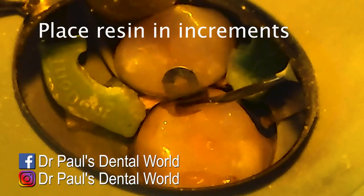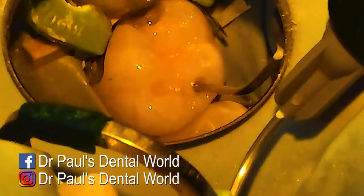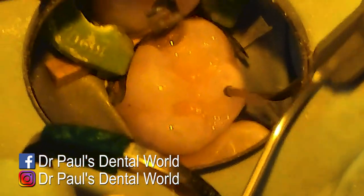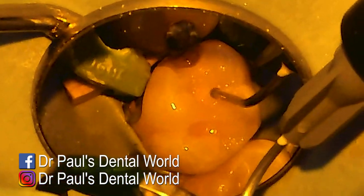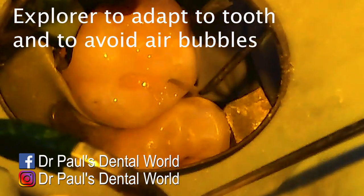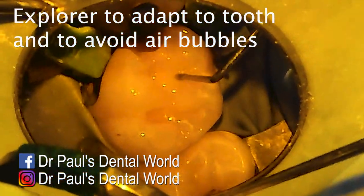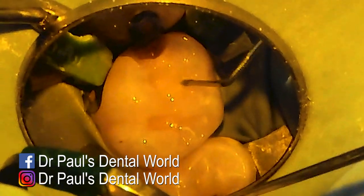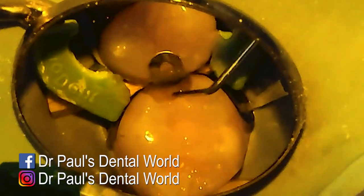The resin you have to place in increments. If you place it in one big blob, because it shrinks slightly when it sets, it will actually pull away from the walls slightly — it leads to temperature sensitivity, staining at the margins, big problems. So I place it in small increments and then use an explorer to adapt it to the walls and also make sure there aren't any air bubbles, because we are using a flowable.